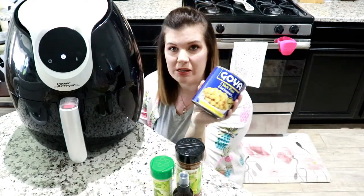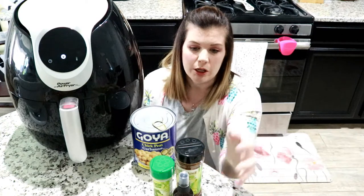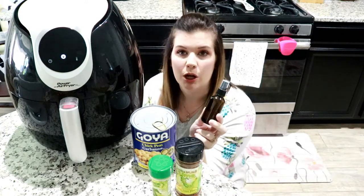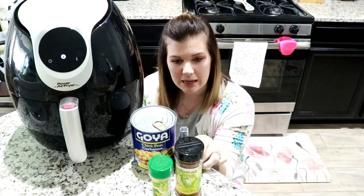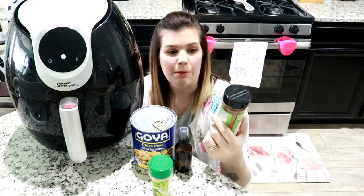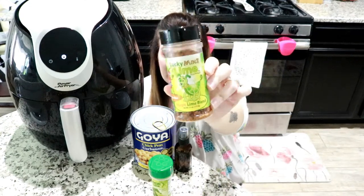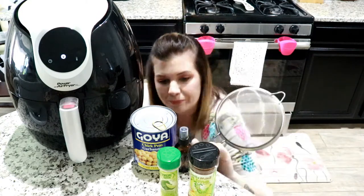You're also going to need some chickpeas. I just use whatever's on sale — these are Goya brand, there's nothing special about them, they were just on sale for me. Then you're also going to need some olive oil in a spray bottle or spritzer. I just use a spray bottle I had on hand, but you can get a spritzer online and I'll link some in the description. Also whatever seasonings you want. I like chipotle lime, so I use this chipotle lime seasoning off of Amazon. And then of course some true lime powdered lime zest. And then you need a strainer to be able to rinse and strain your chickpeas.